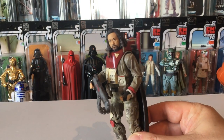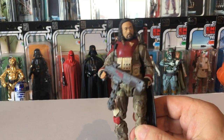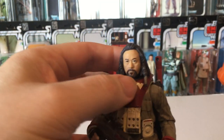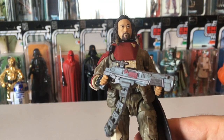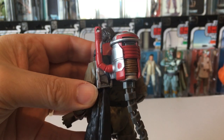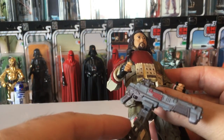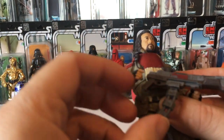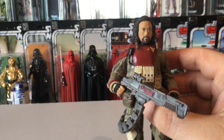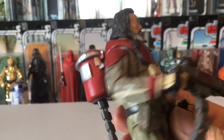Baze is quite well known for not being able to stand very well — you've got to get a foot stand for this one. The head just rotates but the body armor stops you from moving it much, you can't pose it very well, and it's got the big heavy backpack on the back. The gun — the ammo connector comes out of the gun, so he's not the best for posing.